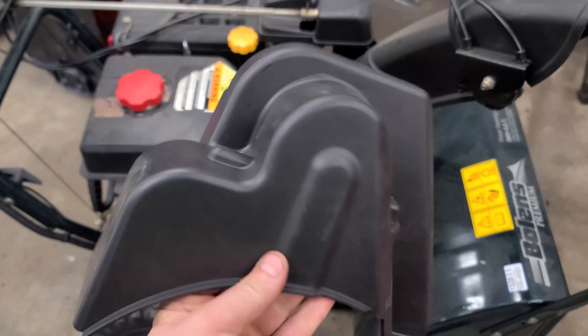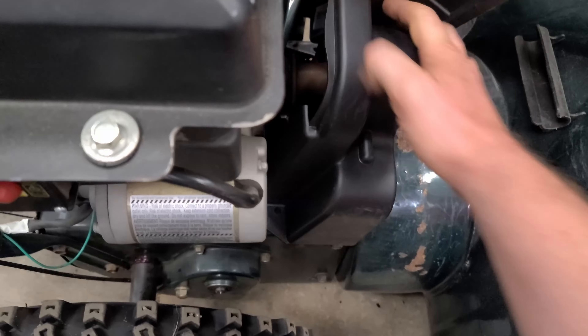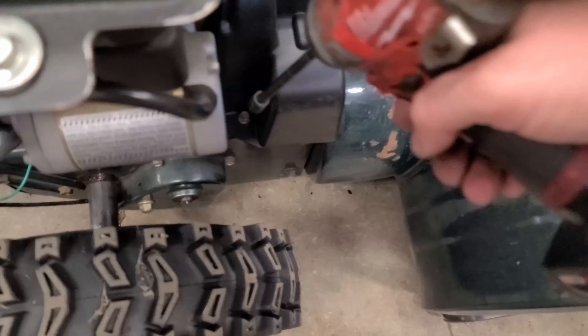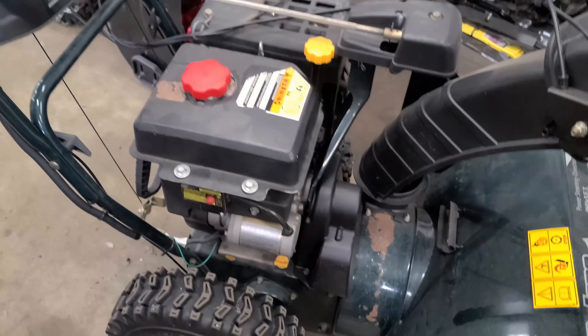It's very easy to install — just get it over the belts and make sure to tighten up the two bolts and the bolts on the other side. Now we'll start up the machine and that noise will be gone.